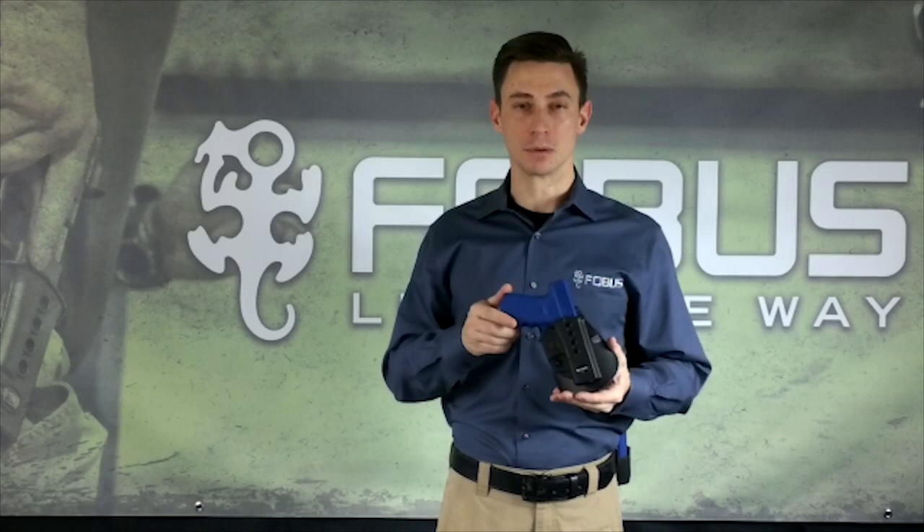The Phobos Evolution Series is an injection molded polymer holster that is as lightweight as it is durable. It offers passive retention by way of an adjustable tension screw that allows you to adjust the holster's retention pressure to your personalized needs.